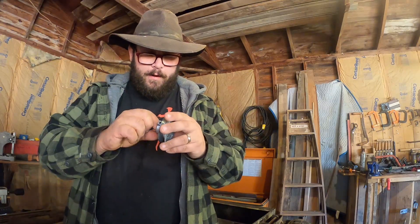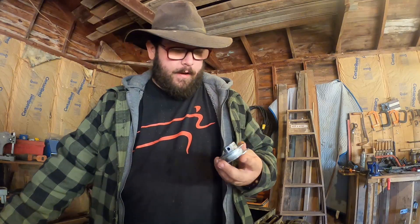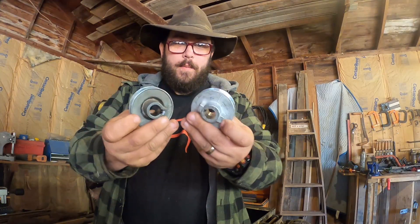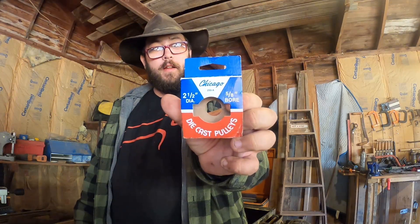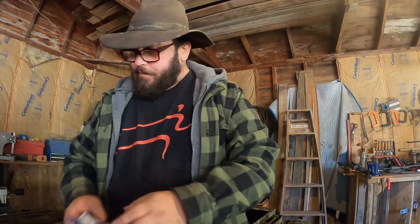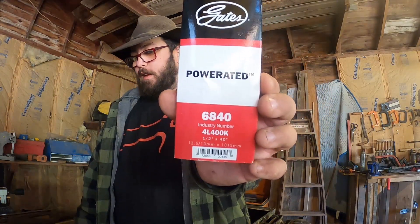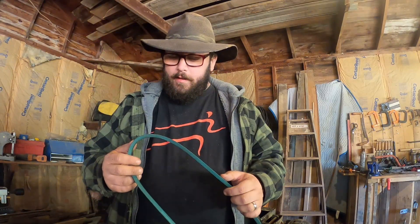For those who want to know, the replacement pulley is a Chicago — Chicago makes them — part number 250-A. The belt I wound up getting is a Gates Power Rated belt. Gates is the better brand. On equipment like this you don't want a traditional V belt — I know this is a V belt, but Gates makes one that's meant to take a little bit of tension and work. I plan on replacing my scroll saw belt with one of these too.